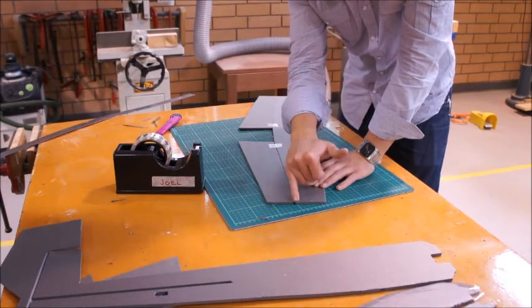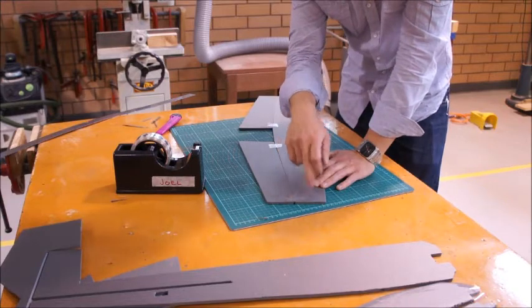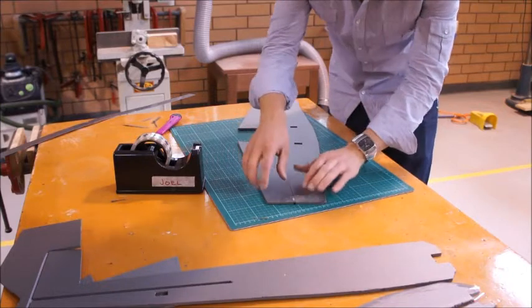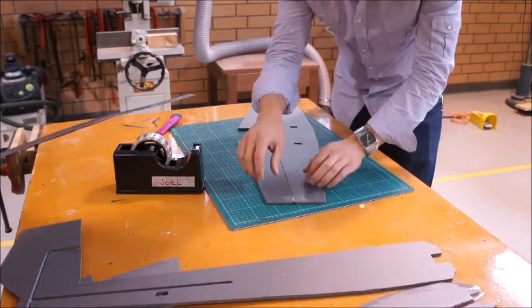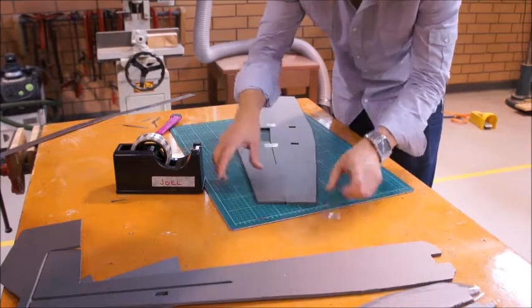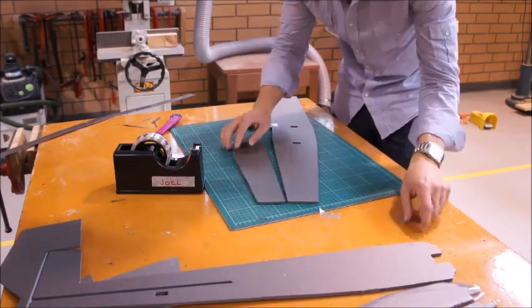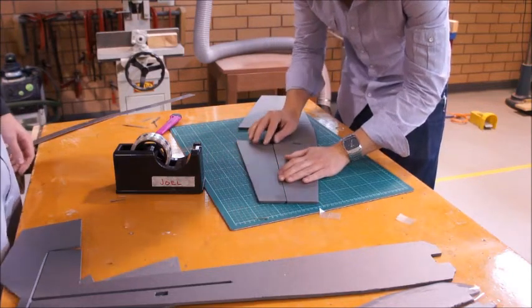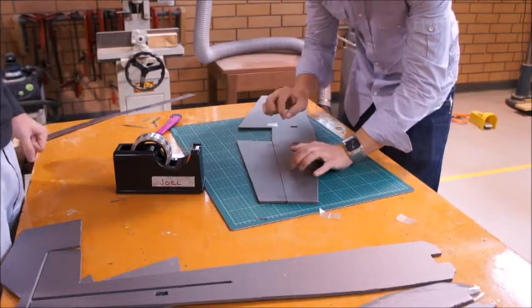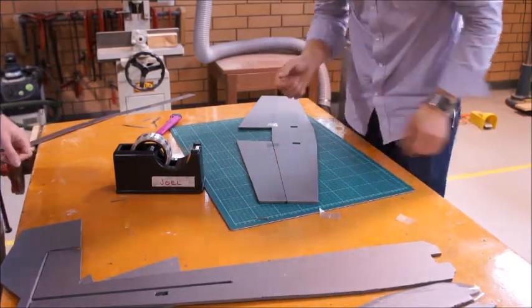We're going to put a bit of sticky tape all the way along this seam, this joint, and we can take out our little tacks because it shouldn't be too hard to do with two people. We need to do one on the top, then we're going to turn it over and have a look at the one on the bottom. We'll leave about a one mil gap in between there so it's not clashing with the foam.